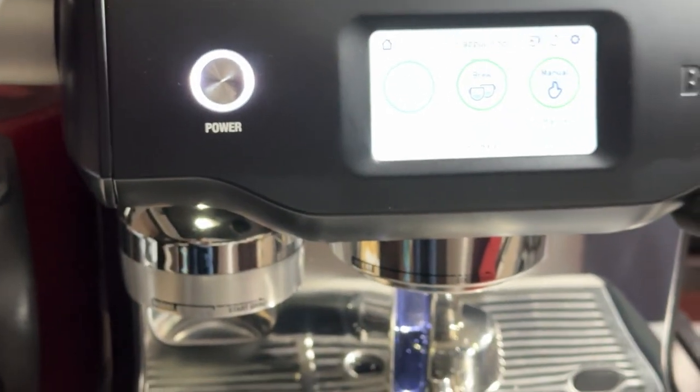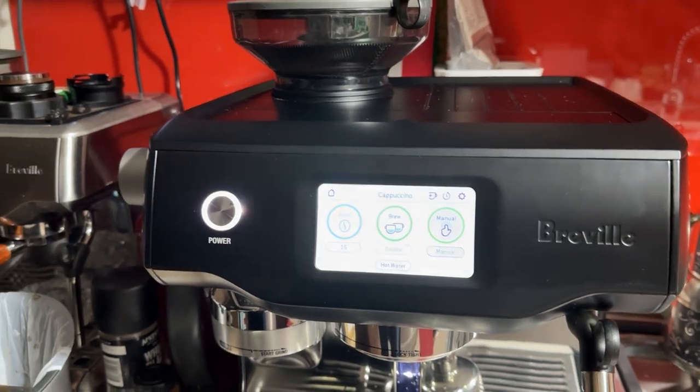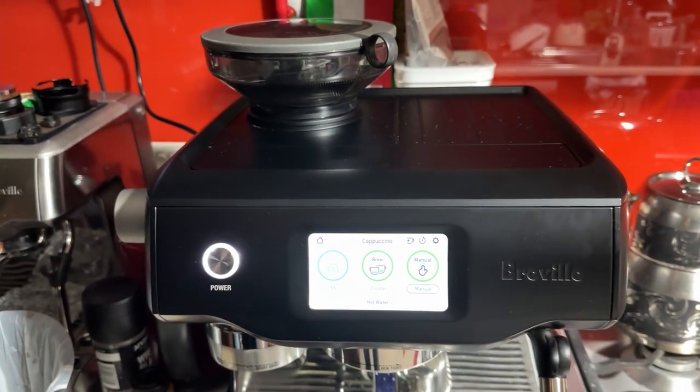The machine works great, no problems at all — looks great, works great. Hope you enjoy. If you have any questions or concerns, please don't hesitate. I'm sure you'll get your machine later this week, just in time for the weekend. Any questions, please don't hesitate, and thanks again. Bye.